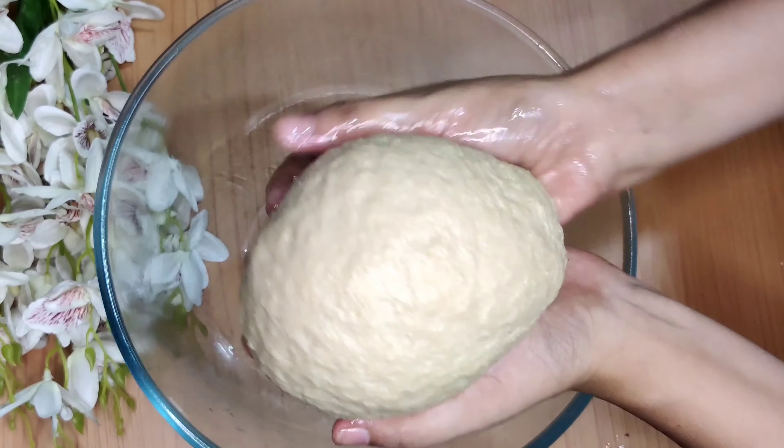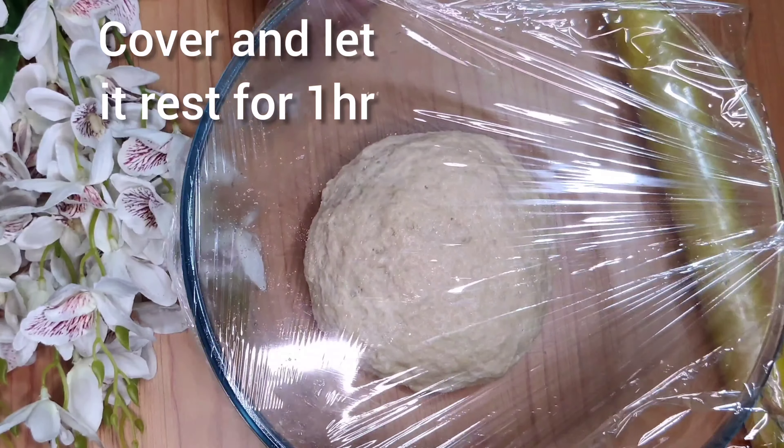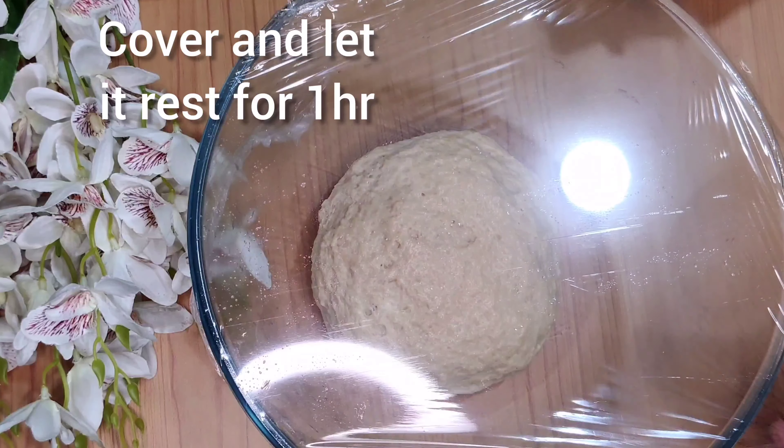Once it's soft and supple and not sticking to your hands anymore, place it in the bowl, cover, and let it rise for one hour.